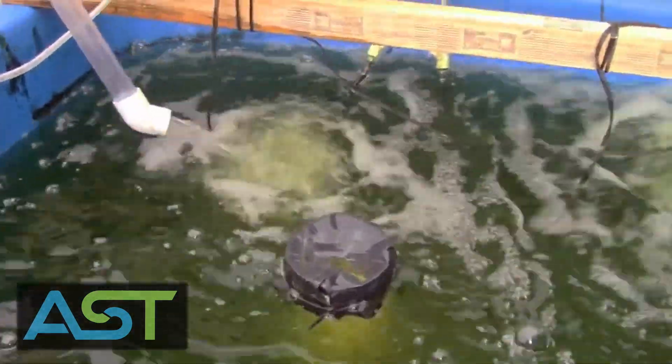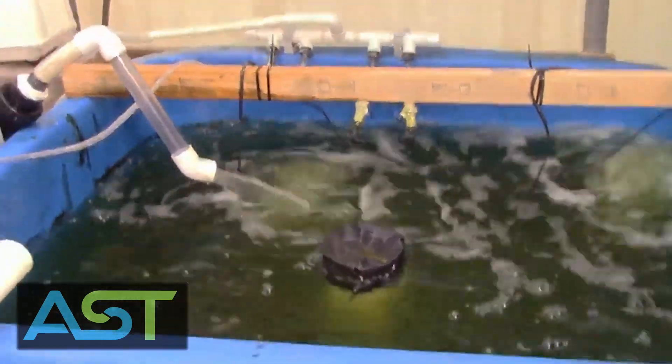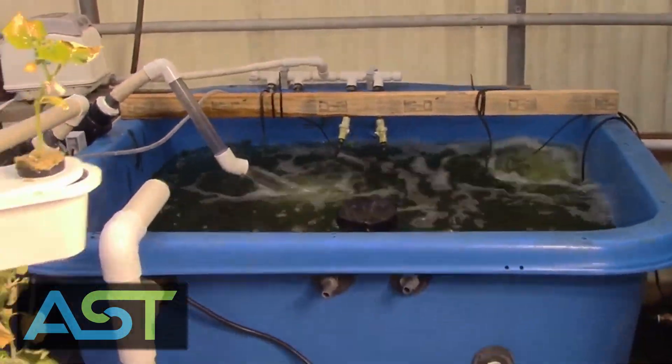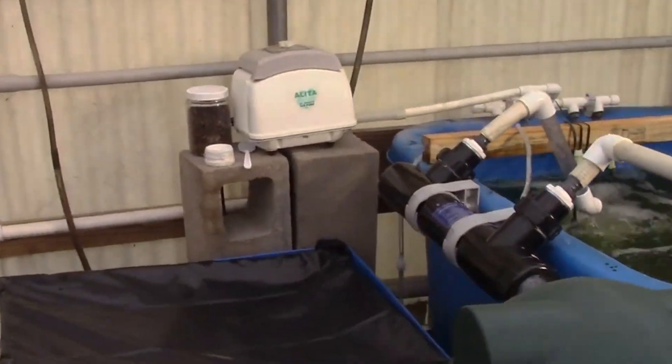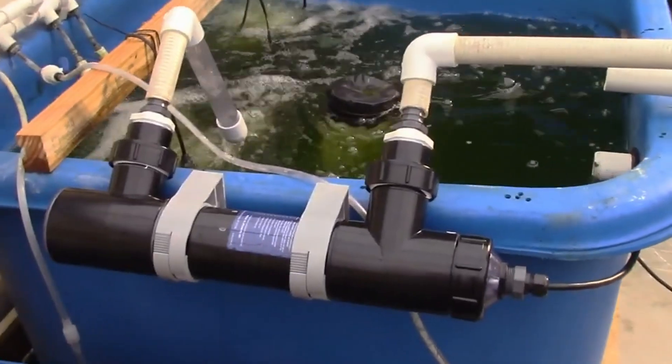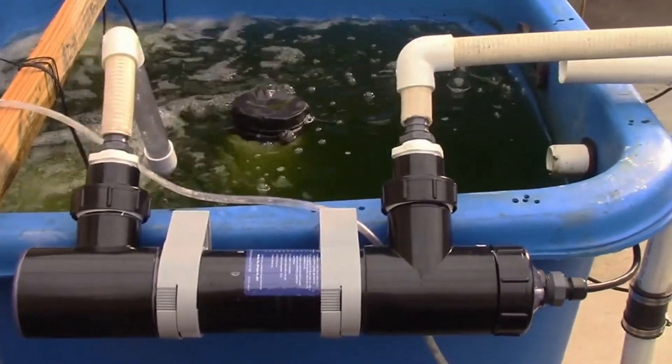Given that we're showing this system on YouTube, we said we want this water to look better — we want better water quality, we need to clear up this water. So the project today was to install this 18-watt UV sterilizer.